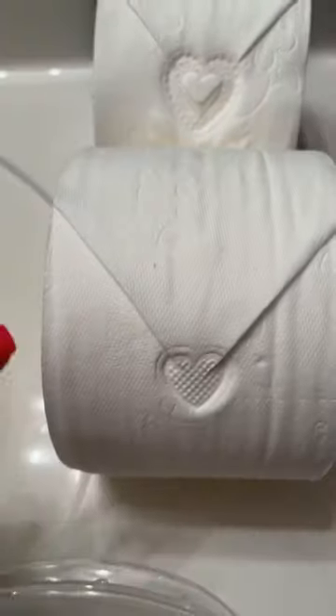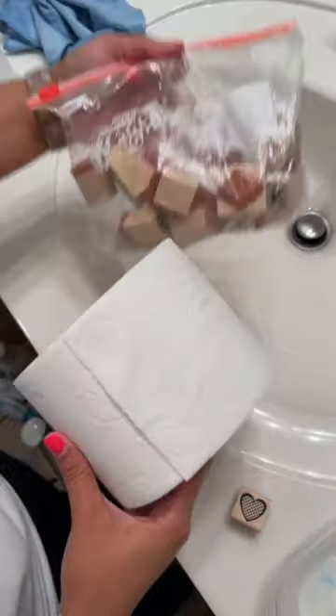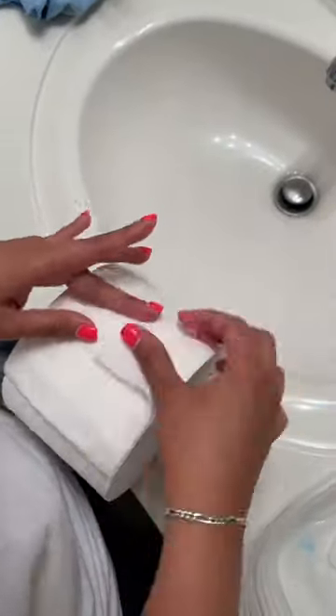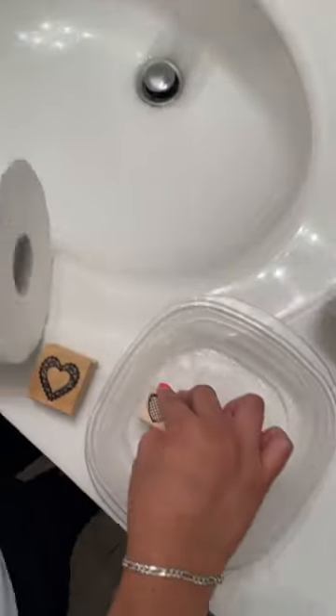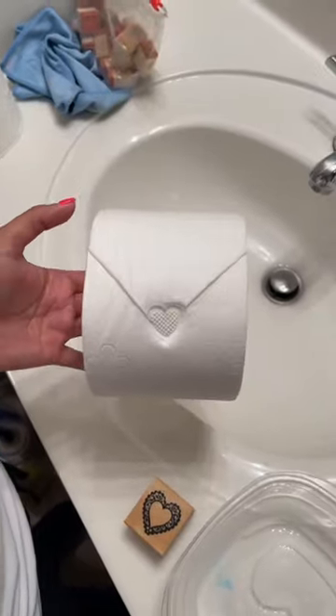I'm a housekeeper, so let me show you how to make your toilet paper look cute. You go to Michaels or Amazon and you grab some stamps — any stamps will do. Fold two triangles on your toilet paper, then grab a little bit of water, grab your stamp, and stamp it onto your toilet paper and you're good to go.